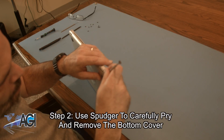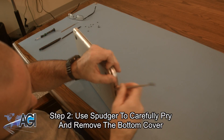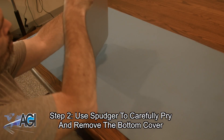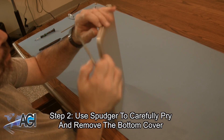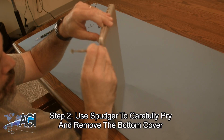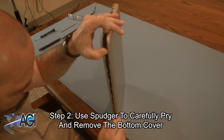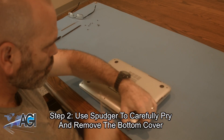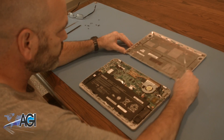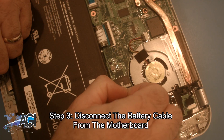Next, you will use your spudger to carefully pry and remove the bottom cover. Now, you will disconnect the battery cable from the motherboard.